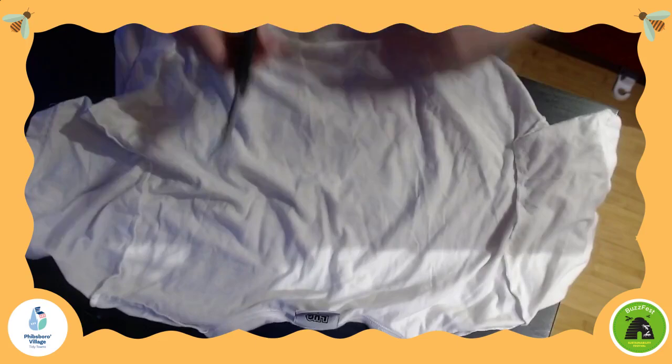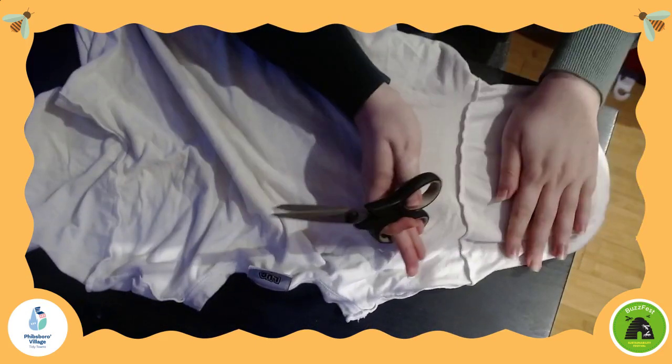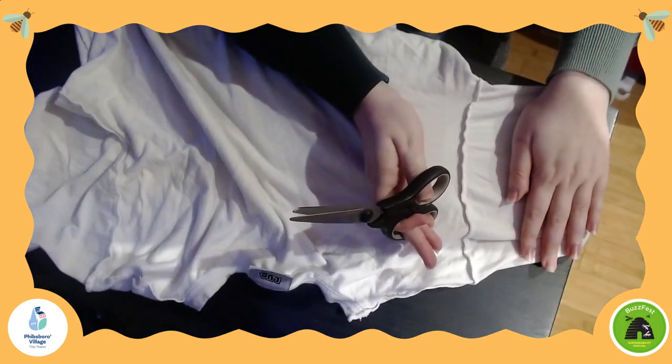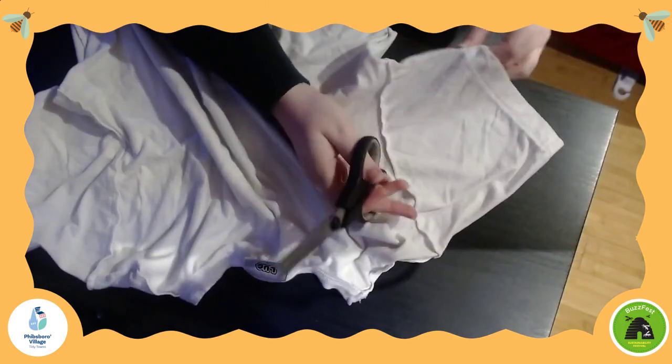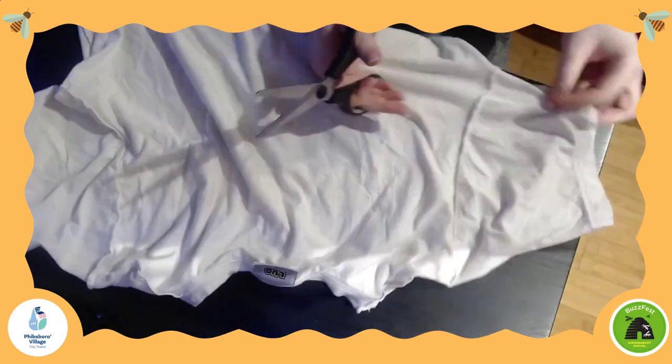It doesn't matter if there are any cuts already gone. So all you have to do for the dog toy is cut off the sleeves first. The more tight that you make the t-shirt while you're cutting, the easier it will be for you to cut. If you have a fabric scissors, this should work great. I'm just using a normal scissors.